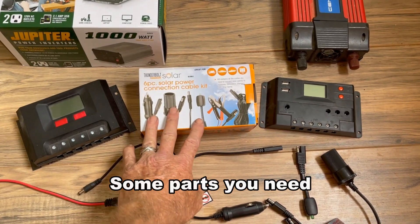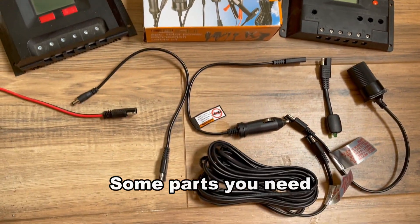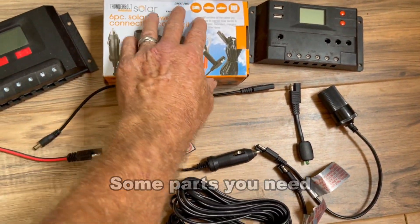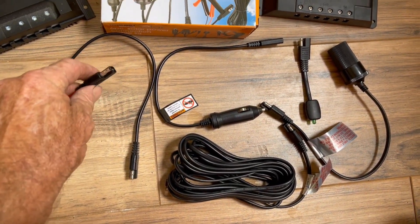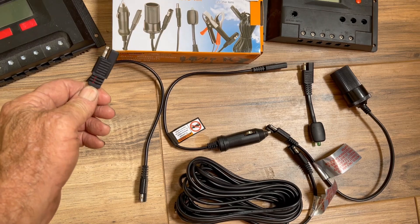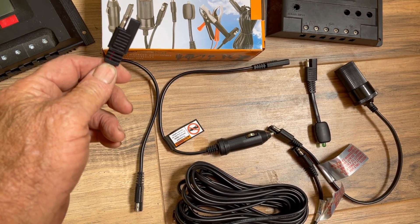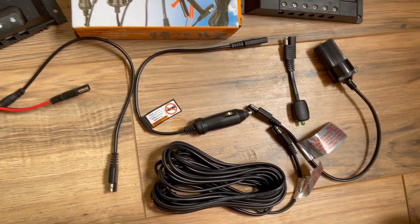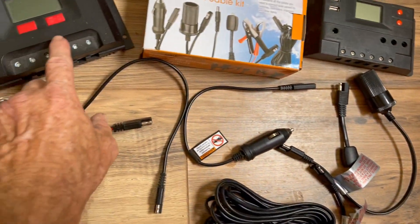Here's a box from Harbor Freight with a bunch of different connectors — all these pieces laid out here are actually a pretty good buy. It's especially good if you're going to use Harbor Freight's Thunderbolt stuff, because these connectors only work on the Thunderbolt system. They don't go on any other systems, but they work really well. We're going to try a couple of them out.